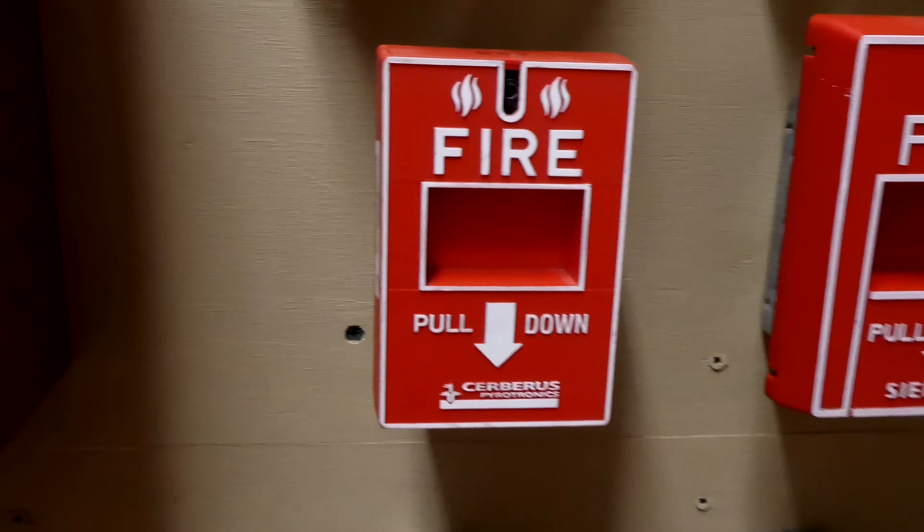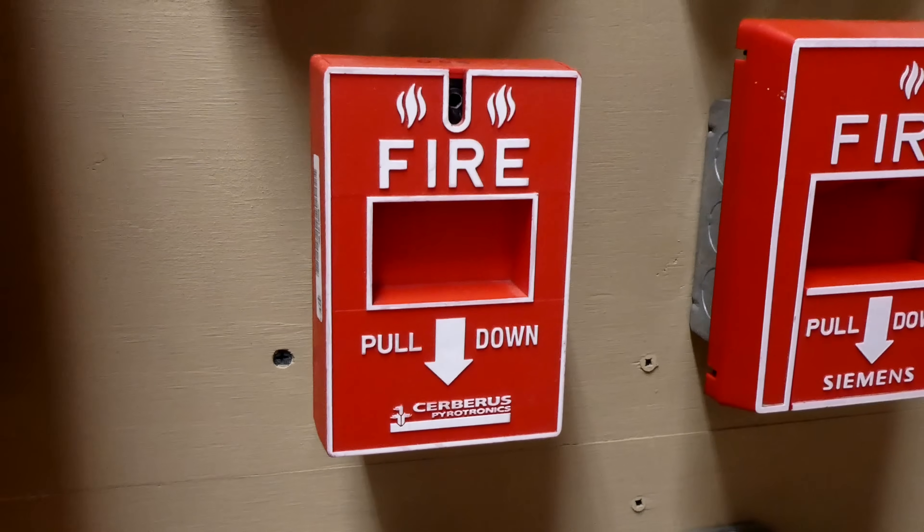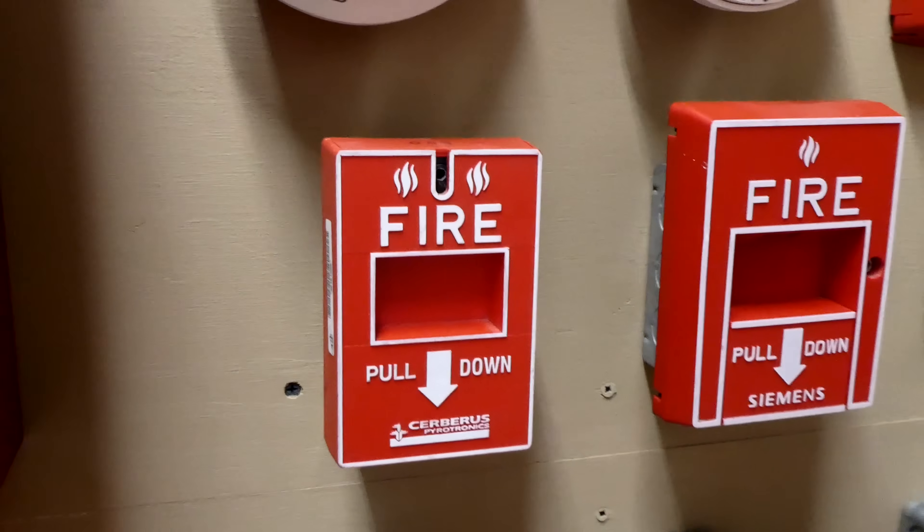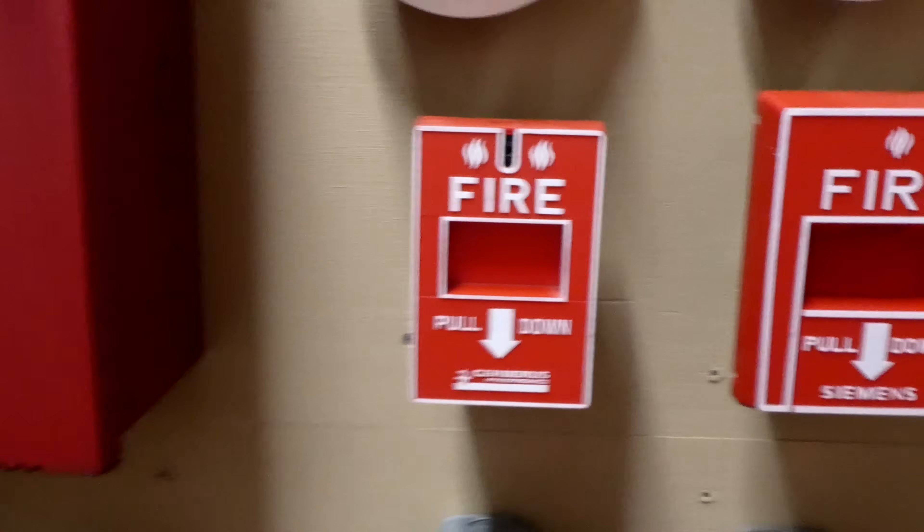Going down here, this is a Cerberus Pyotronics MS-151 Fire Alarm Pull Station. These aren't as common, but I still see them around, and it's a great pull station — you'll see me pull it today.